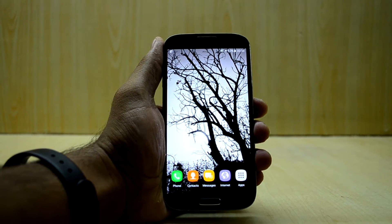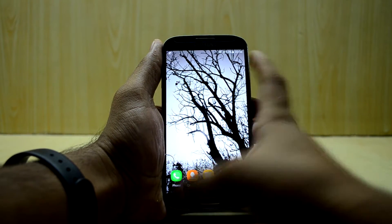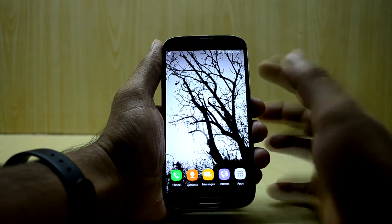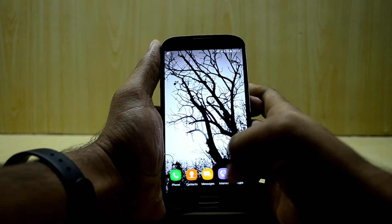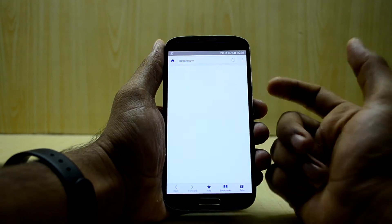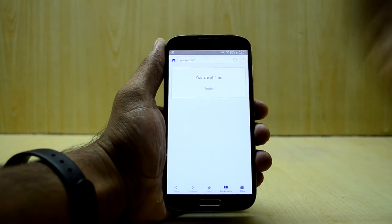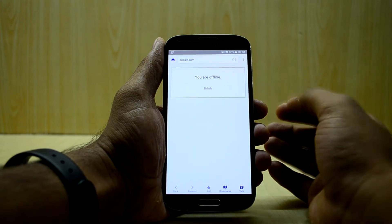The ROM is really nice. The only thing that I dislike about this ROM is that the recent apps key is a little bit slow. I have also disabled the People Edge and the Apps Edge on this ROM because it interferes while I am clicking on the right side of the phone, or the left side, depending on where you have set the location of the People's or Apps Edge.